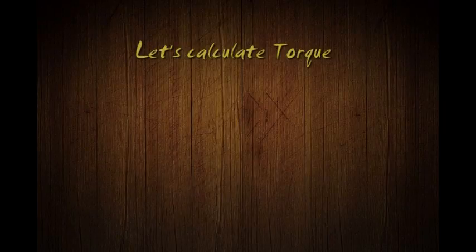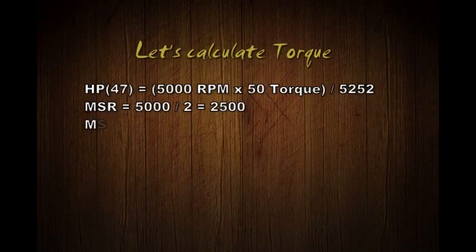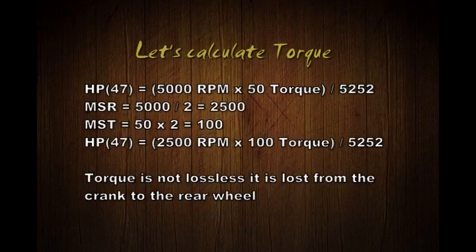Let's calculate torque. Let's say we have 5,000 RPM multiplied by 50 pounds of torque at the crank - that's 47 horsepower. With a gear ratio of two, we take 5,000 RPM divided by two to get 2,500 main shaft revolutions. We take 50 torque, multiply by two, and get 100 main shaft torque. 2,500 multiplied by 100 is still 47 horsepower.